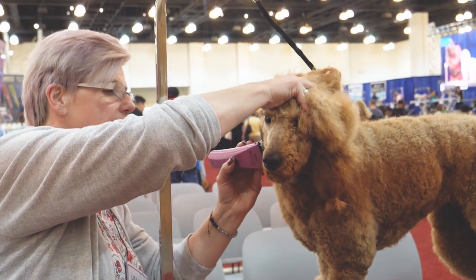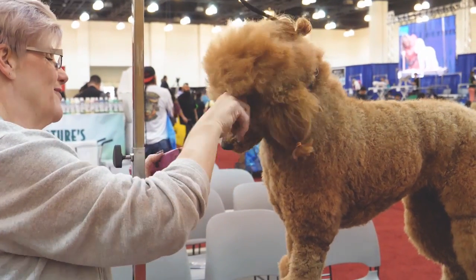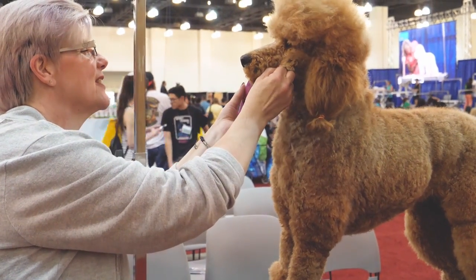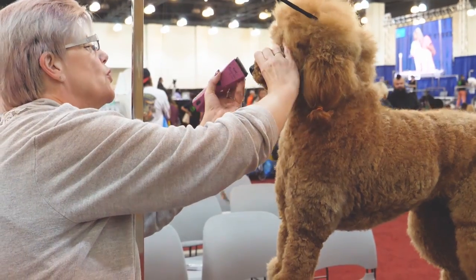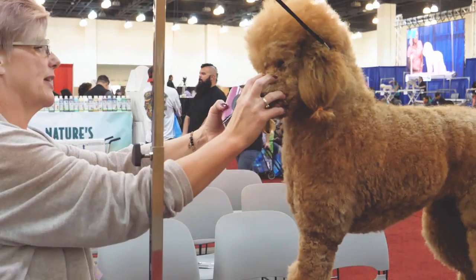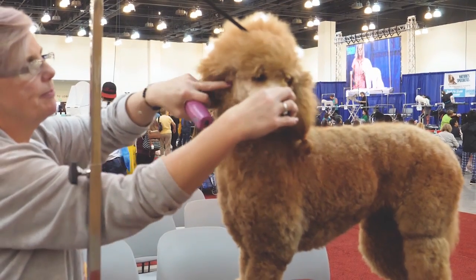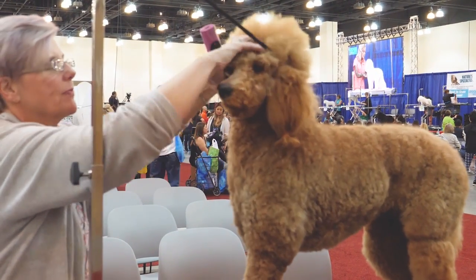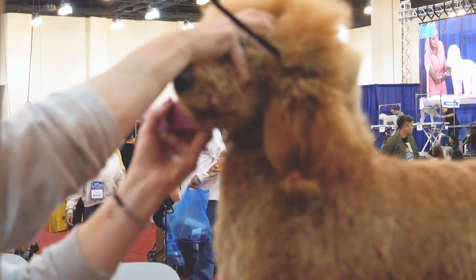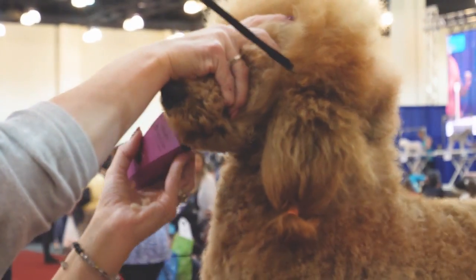I make sure my line on my lip is real clean, in front of her nose. When I do the bottom lip, because they have all of those little bumps on their bottom lip, I'll take my thumb and tuck it inside the lip to stretch it so I can clean the flue out and I'm not nicking any of the little bumps.